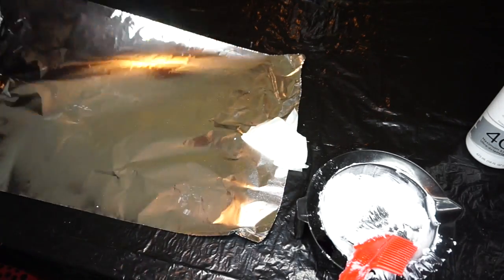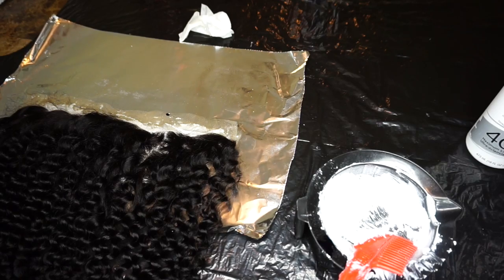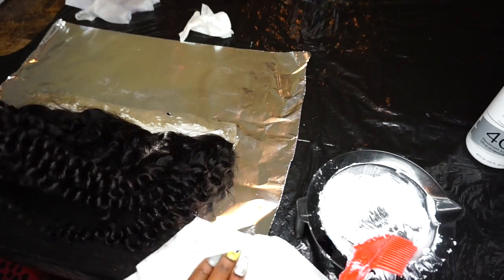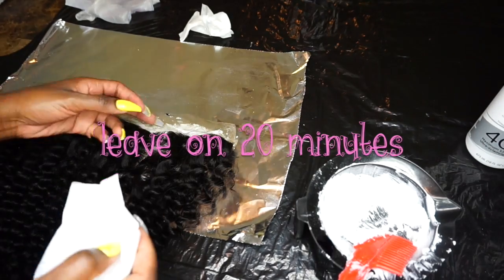Here I'm laying down the closure on aluminum foil. I'm going to let this sit for at least 20 minutes so the knots can actually take the color. I notice if you leave it longer, sometimes your roots will be too blonde, so 20 minutes will be the maximum.